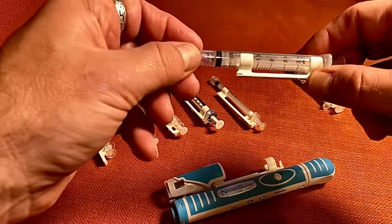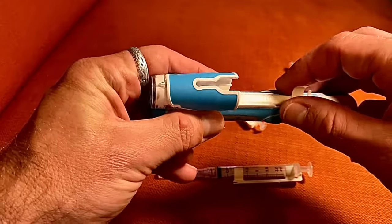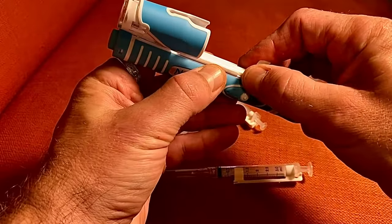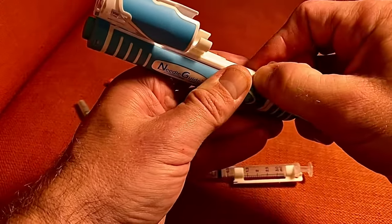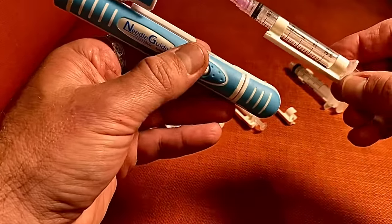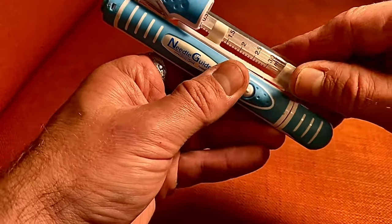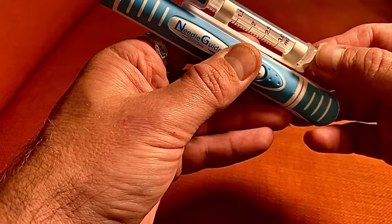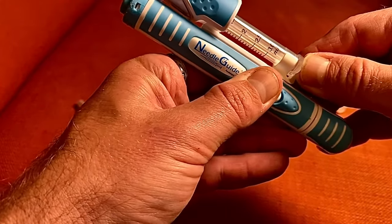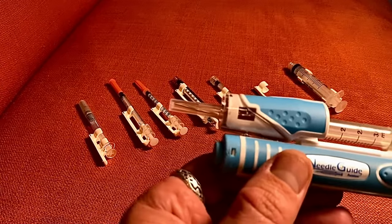If you have a three mil syringe and need to swap out the syringe holder, just hold the back of the device and pull it back. Then take the syringe, put it in there, push it forward, make sure it's in the slot, and that's it.